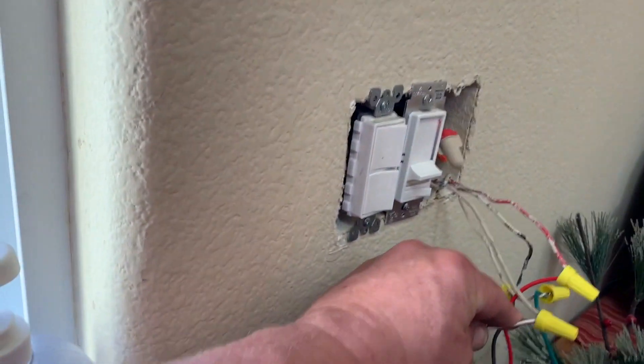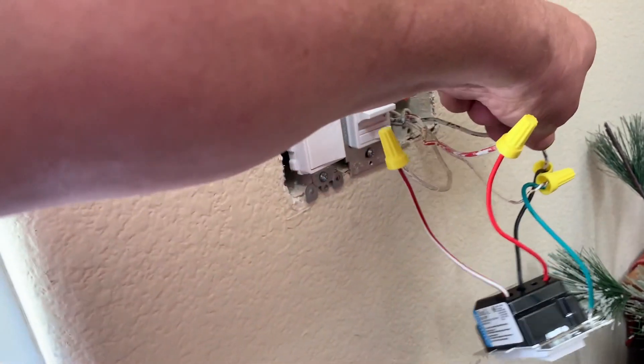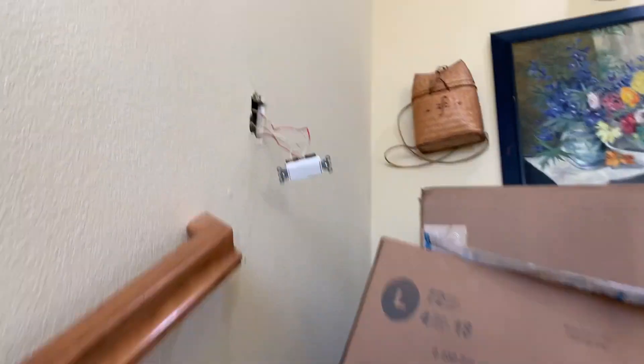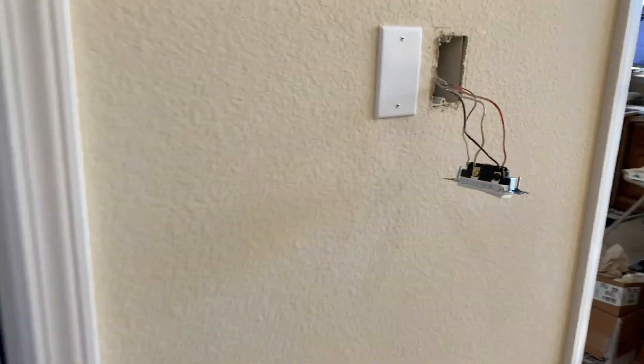Heading downstairs to the other three-way switch: the red and white went to the white terminal, the red went to red, and the black went to black. Here is our dimmer and here is our on/off switch. Now let's go test the switches upstairs — here is our on and off, and over here is our other on and off.